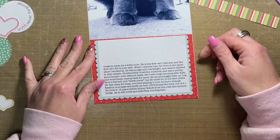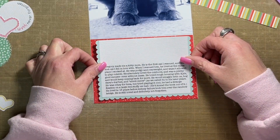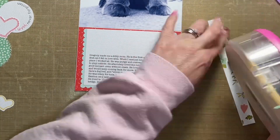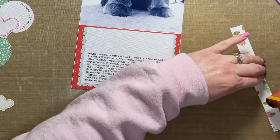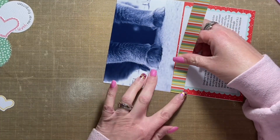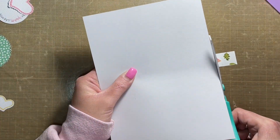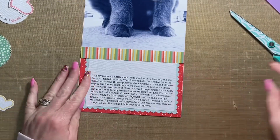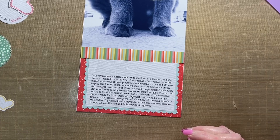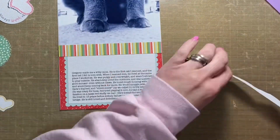Right now I'm working on the journaling mat. My journaling was typed on textured white cardstock, trimmed down to roughly 3x5 or maybe a bit bigger — I made this a couple days ago so my memory is a little fuzzy on the fine details. It's matted to a die-cut scalloped mat that I cut with my Cricut, and then that was layered over top of this red patterned paper, which is from Simple Stories — it's from their Mix and a Mingle Christmas collection.